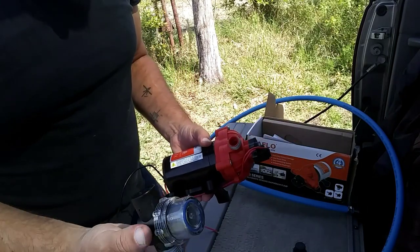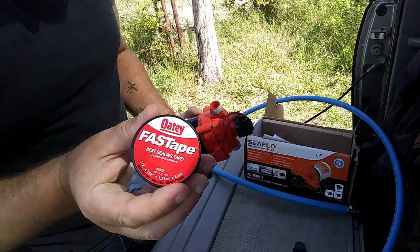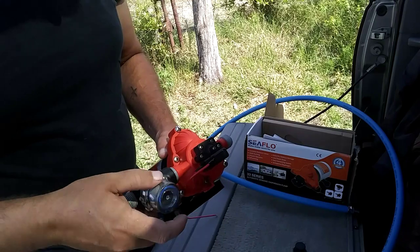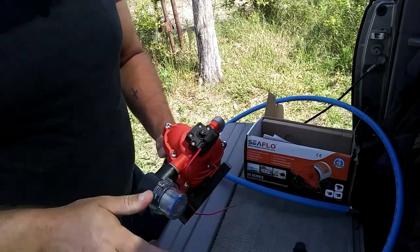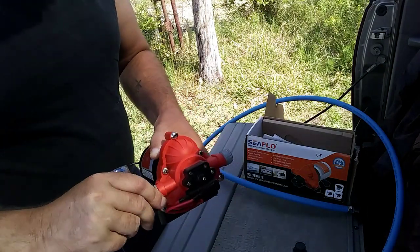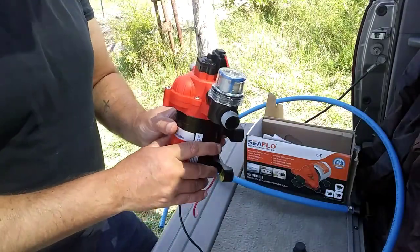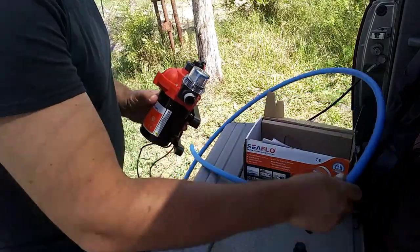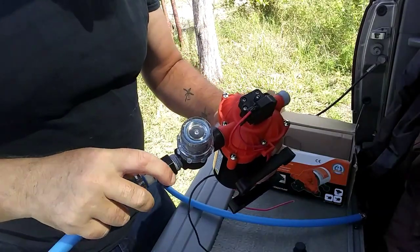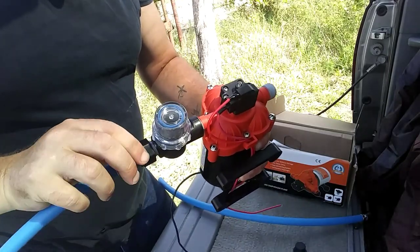Let's go ahead and get this screen in place. We're using Teflon tape right now. I'm just going to do this hand-tight. This housing is some type of plastic and so is this housing here — I don't want to crank down on it too hard with any wrench. That should be enough. I'll use our larger, longer hose here for going down into the bucket.